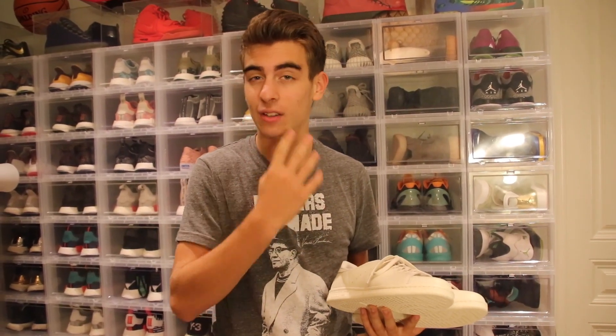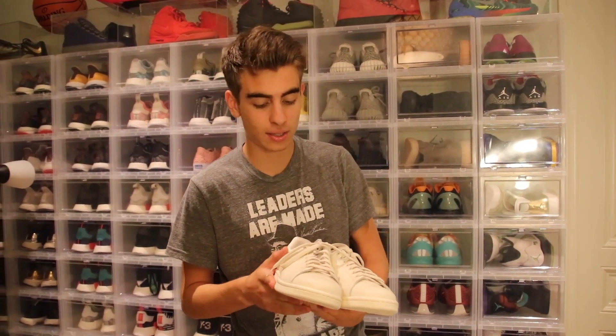First things first, if you have not already, hit the link at the top of the description down below to enter the $1,000 sneaker shopping spree giveaway, which ends really, really soon. As soon as we hit 250,000 — we're just about at 240,000 right now — so hopefully not that long until it ends.